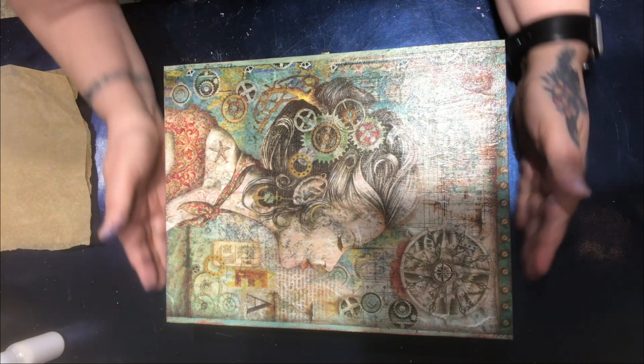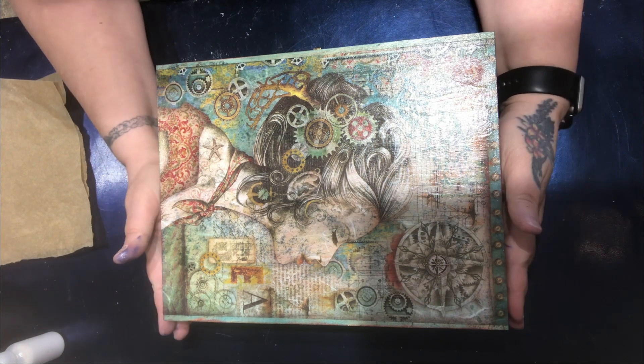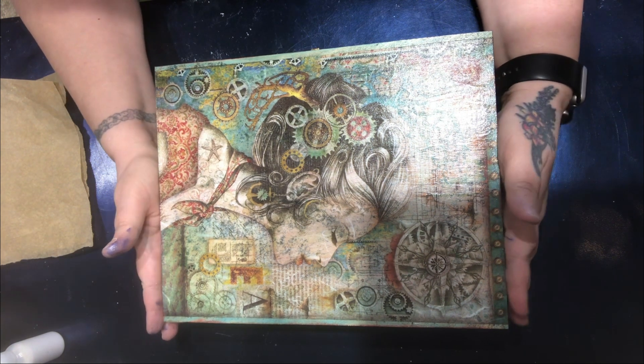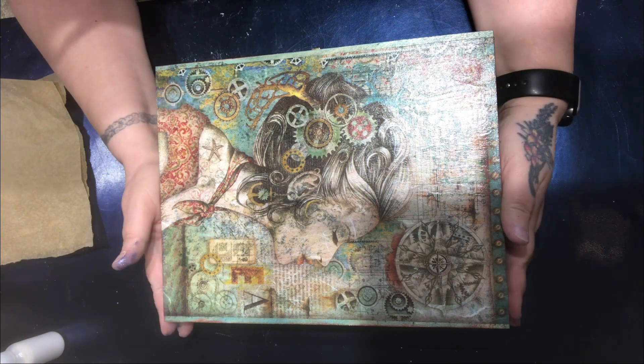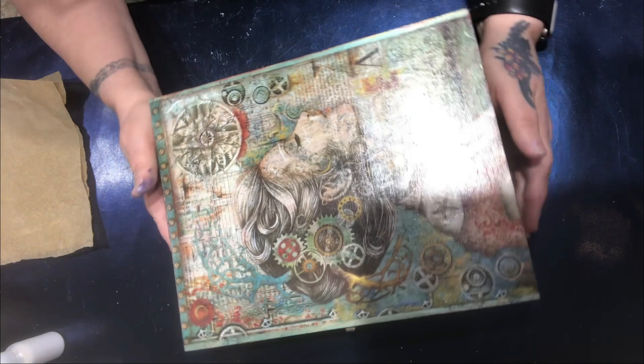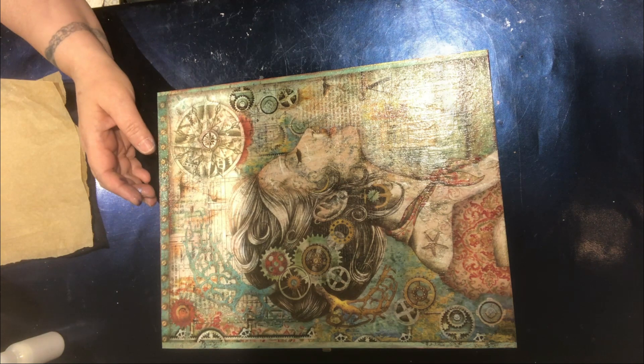Hello everyone, welcome to Dulcie's Creations. My name is Dulcie and today we started this project and then I thought I'm going to make it slightly different. So it's a decoupage box with what I like to call a steampunk lady. Sorry, the light is in the way — there you go, that should be a little bit better.